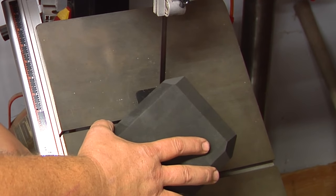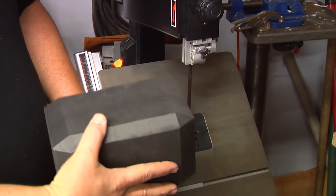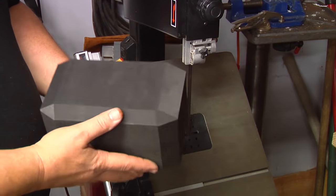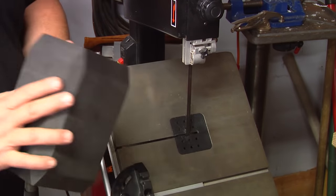Now if I didn't have a bandsaw, I could mark the foam and just sand off all the bevels on a belt sander. But I'll get sharper corners and make a lot less mess by cutting the foam on a bandsaw.